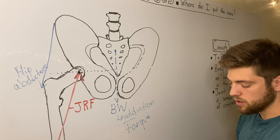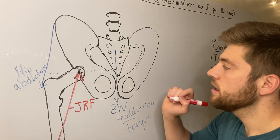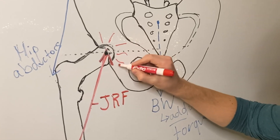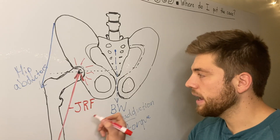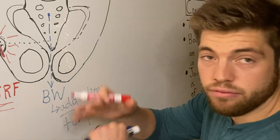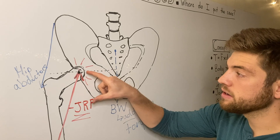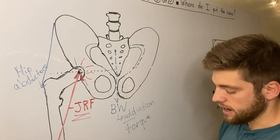If someone has osteoarthritis, or OA, in the hip joint, this can be really painful. What is causing the pain is the joint reaction force — the amount of compression in that joint. So we need to decrease this joint reaction force in order to decrease the pain. One way to do that is with a cane.